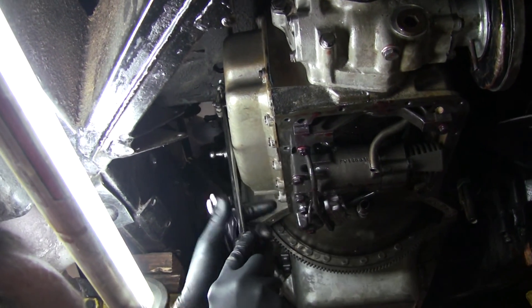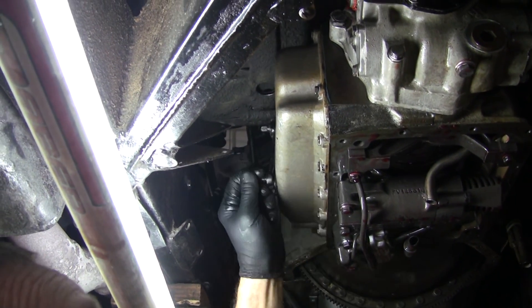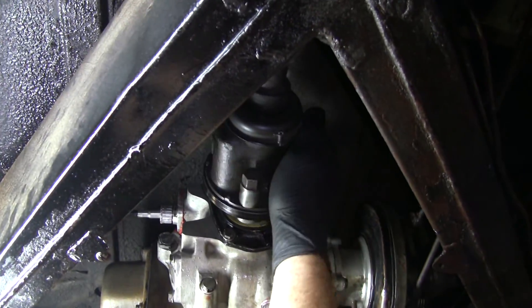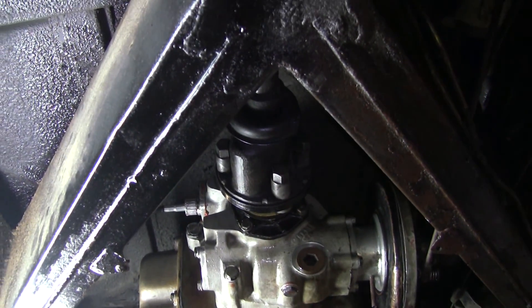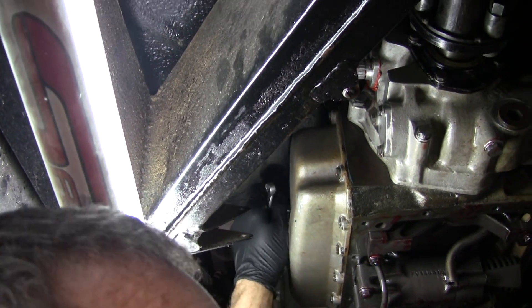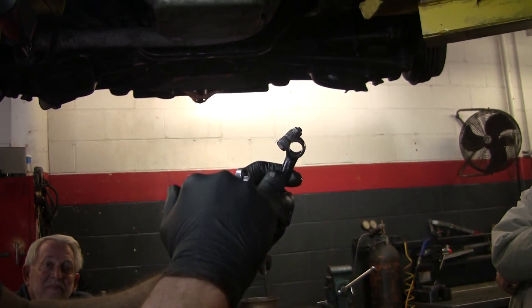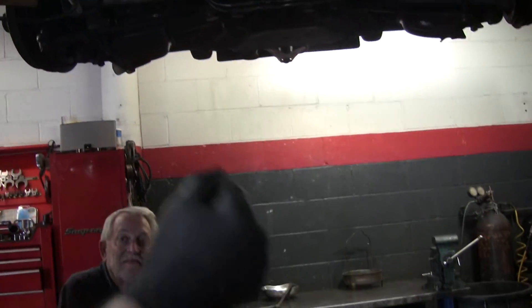That should normally just slide right off. And then this is the manual linkage part. Now here's reverse — it's locked. There, it's not. See that? This also has a cinch bolt that's 7/16ths, and that'll slide off. Now both of these shafts coming out here are separate, but they've got little serrated teeth so you can only put it back in one position. Because otherwise that'd really be a nightmare trying to set all the linkages right.